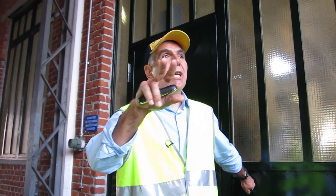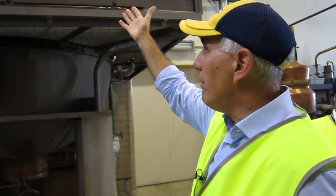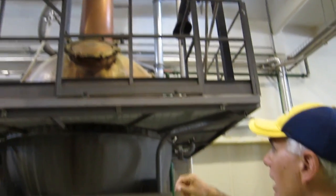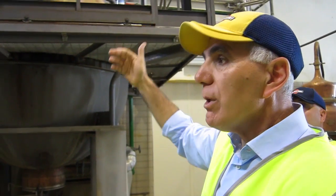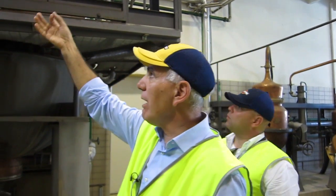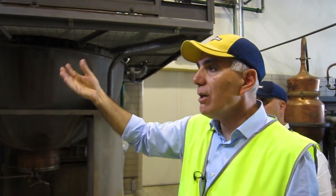Behind this door we have the distillation room. Someone today asked how do you transform the herbs into elixirs and distillates? Behind this door you have the answer. We take the dry mix of botanicals, we load them into the copper pot stills, we add pure alcohol and water when required, and through the process of distillation with high temperature we extract all the flavors from the botanicals. The final result is a perfectly transparent distillate that contains all the smell and part of the taste of the herbs, and we use this distillate to aromatize our Martinis.